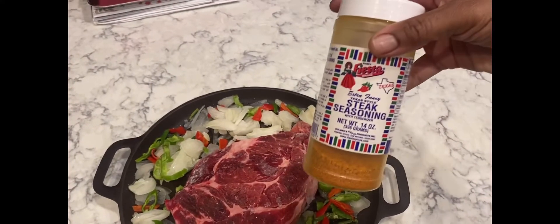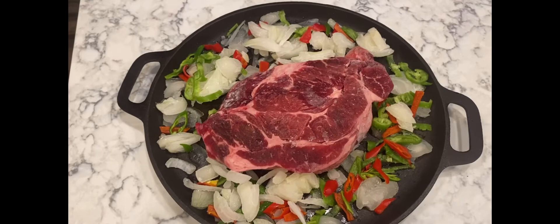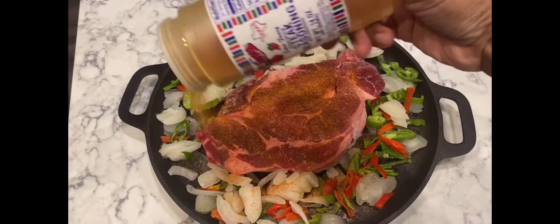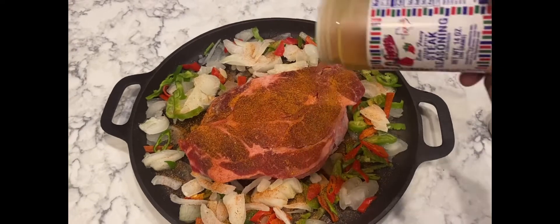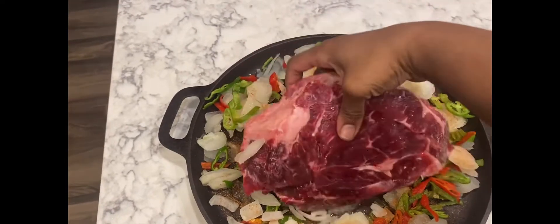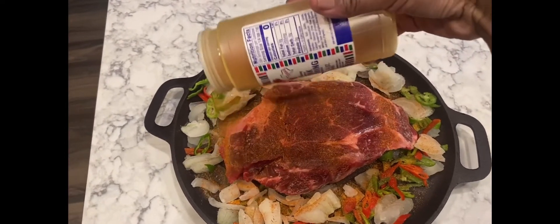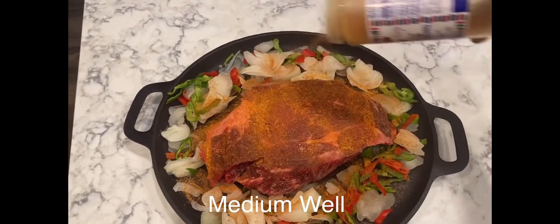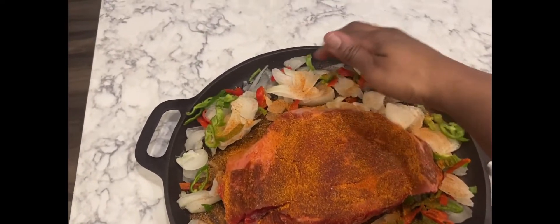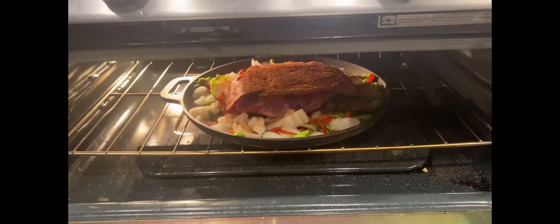I'm not completely done — this is the steak seasoning I used on the beef. I put it in the oven on 350°F and cooked it for about an hour and a half. Once the hour and a half passed, I went ahead and cut it into slices crossways, then allowed it to cook a short time — maybe about 20 or 30 minutes — just to make sure the meat is done. We like our meats well done. It was very delicious — so delicious that I didn't take a picture of the finished product. Here's a quick clip of it in the oven.